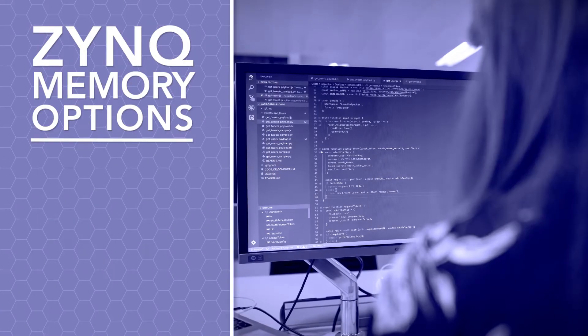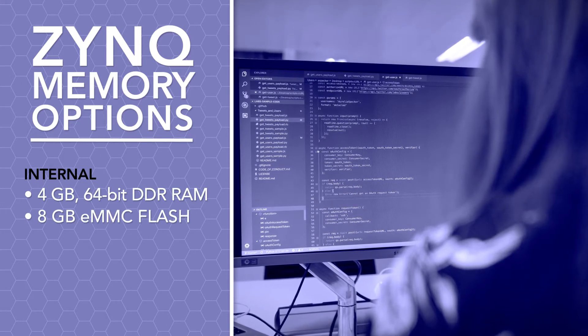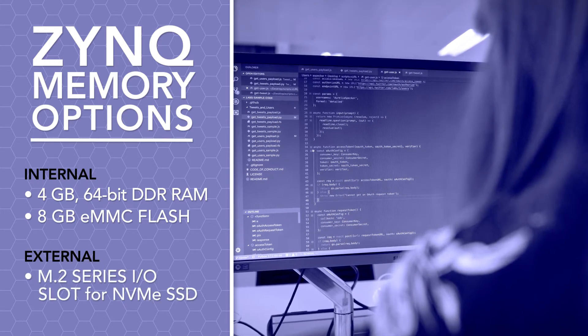Onboard memory consists of 4 gigabytes of RAM and 8 gigabytes of flash. And if you need more, a built-in M.2 slot allows you to install additional high-speed, high-capacity storage cards.